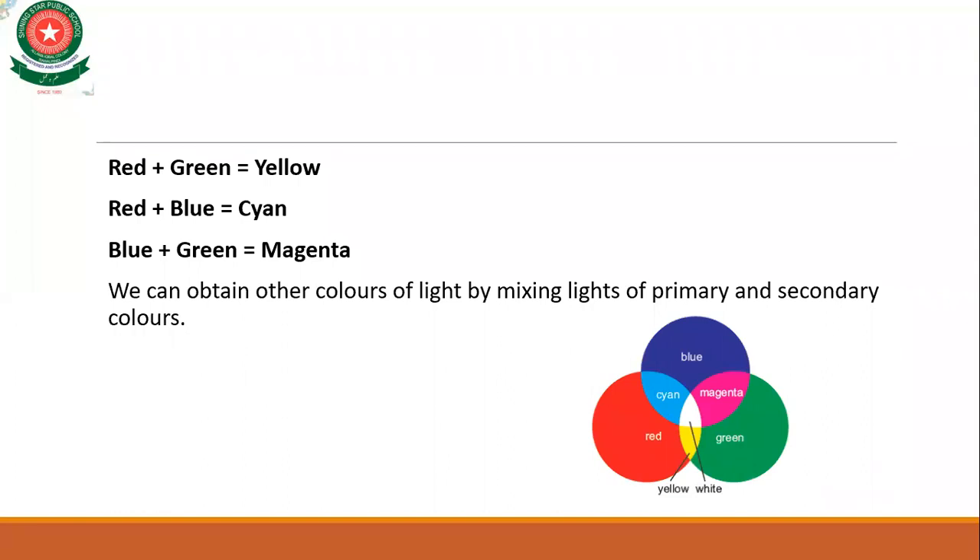You can also obtain other colors of light by mixing primary and secondary colors. In the diagram you can see blue, red, and green. When you mix blue and green, cyan forms. When you mix red and blue, magenta forms. When you mix red and green, yellow forms. And in the center, where all three — red, green, and blue — overlap, white color is formed.